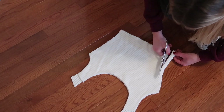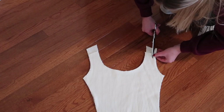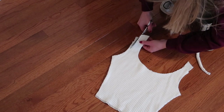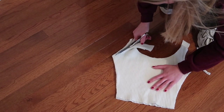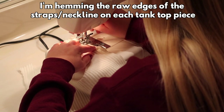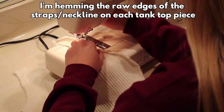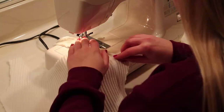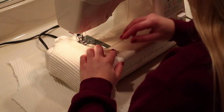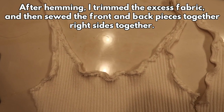I ended up just trimming it a little bit slimmer. On each piece I'm hemming along the edges for the sleeves and for the neckline so I don't have to worry about fraying. If you're working with a knit fabric like I am, just have a little patience — it's definitely going to take a little bit longer sewing with the stretch stitch. Here I've hemmed both the front and back pieces, the necklines, and the armholes.